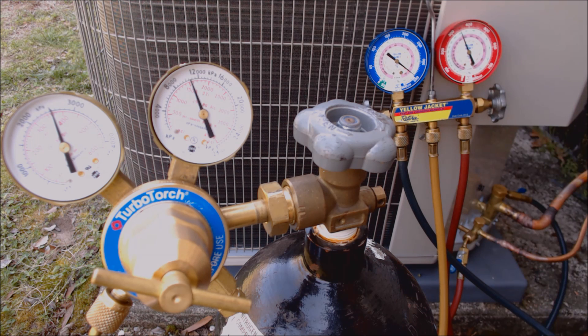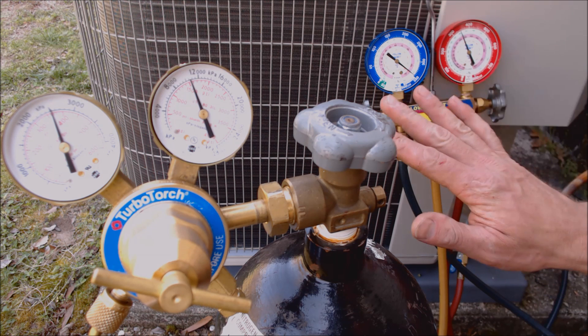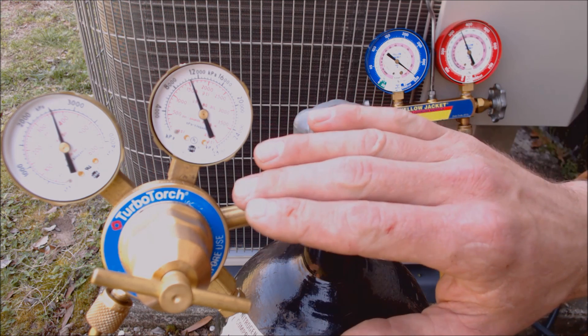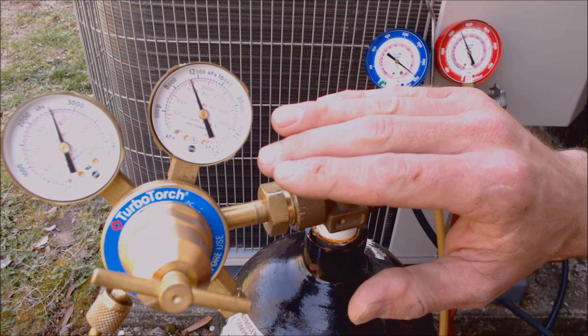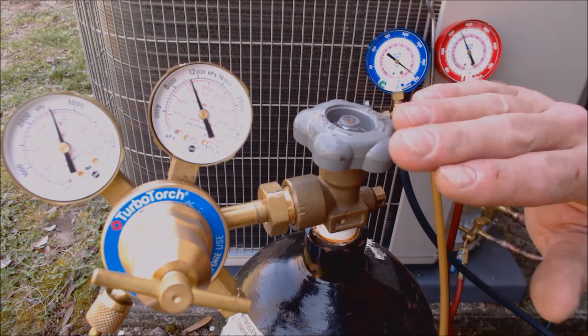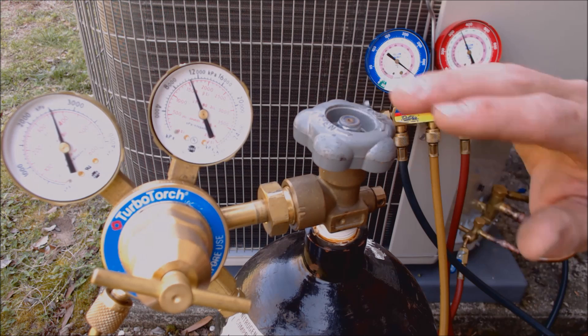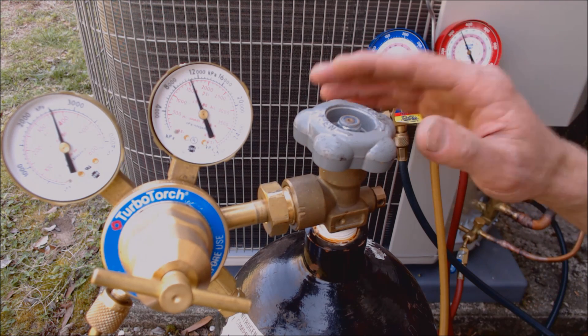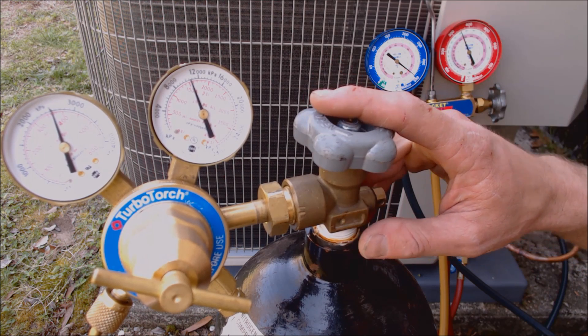Sometimes I like to just tap the gauges to make sure they're not hanging up. Now I'm going to let this sit for about 10 minutes to make sure the pressure doesn't go down. During that time I'll go and bubble leak check the joints. It's also nice to first pressure test at only 50 PSIG just to make sure you didn't miss anything like not tightening a flare or a Teflon ring — that way you're not wasting nitrogen if you missed something.